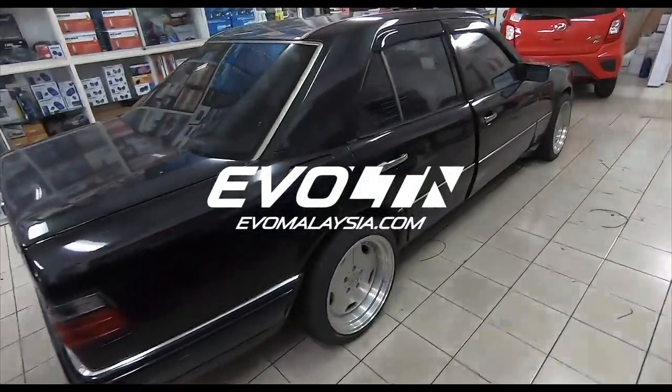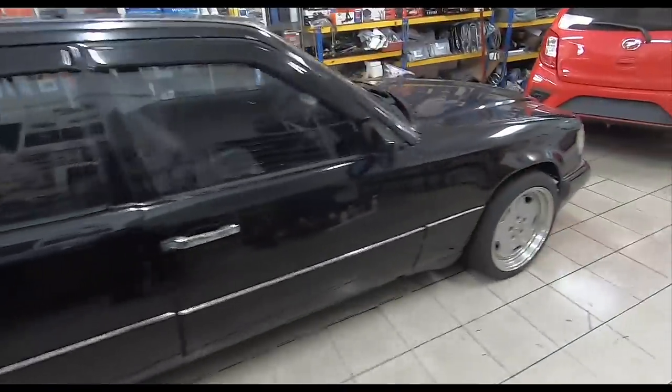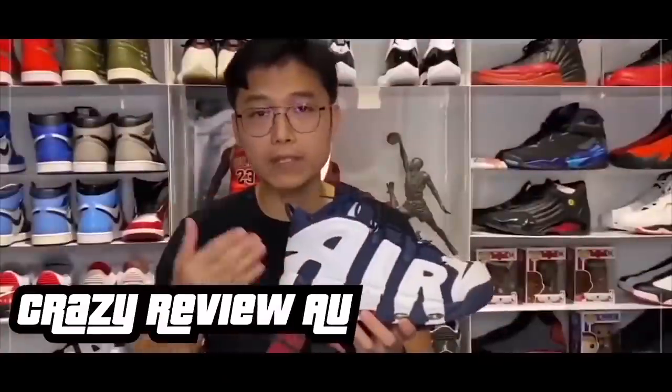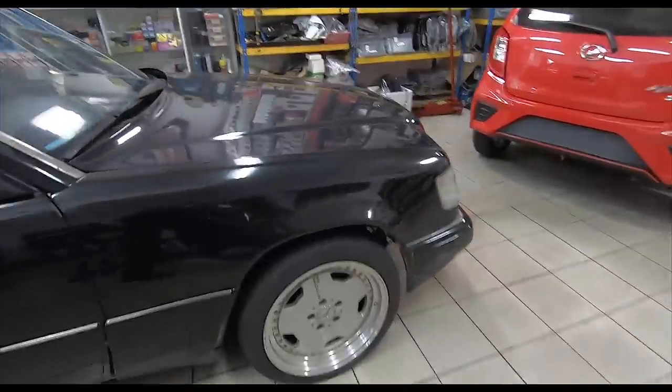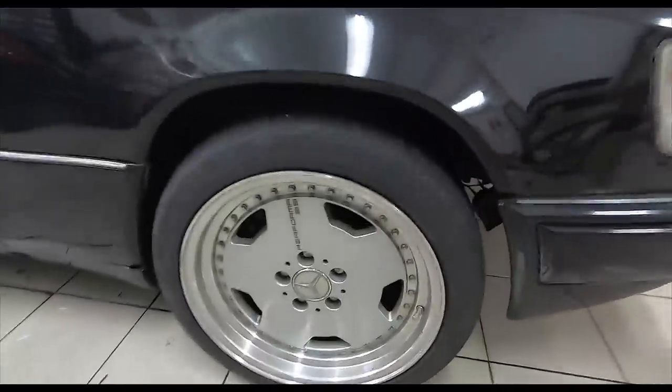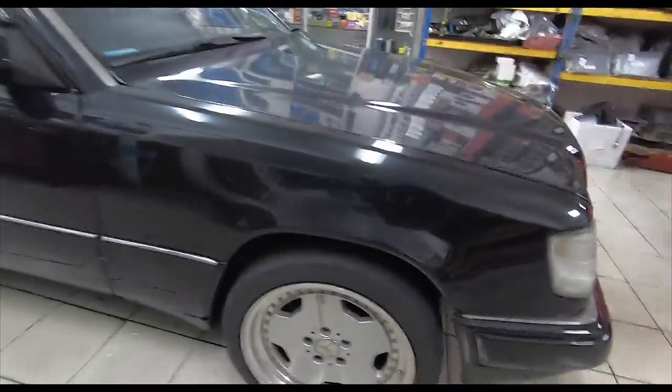Howdy folks, before I get to what I'm doing here today, look at the rims on this model W124. Oh, so gorgeous. I love these rims. These I would trade in my current AMG Monoblocks for. Look at this - Performa 25, beautiful.